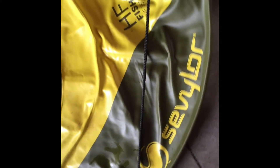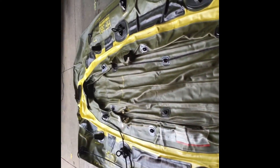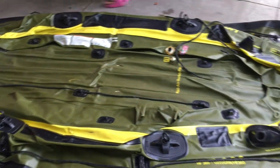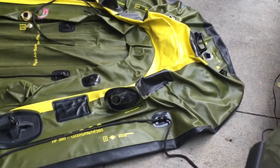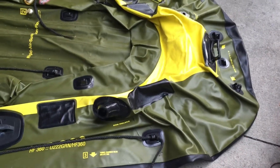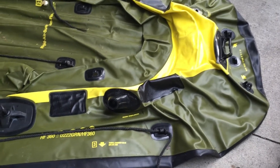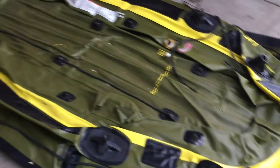This is the Sevulor Fish Hunter HF360. Yesterday we were boating in the Sevulor Fish Hunter and noticed a small leak coming from the back of the boat. There were bubbles coming out and it was getting flatter and flatter as the day went on. This video is going to show you how to identify the leak and fix it.